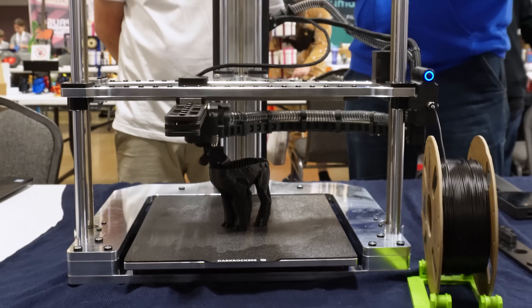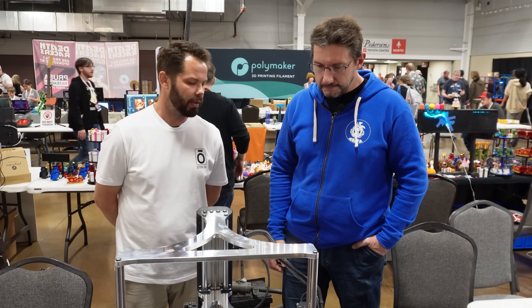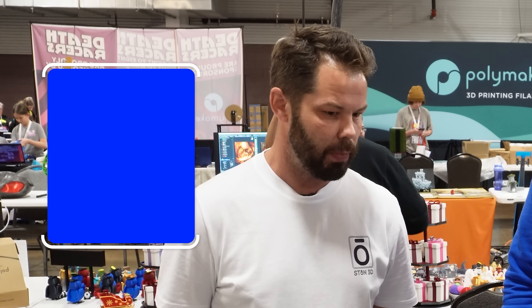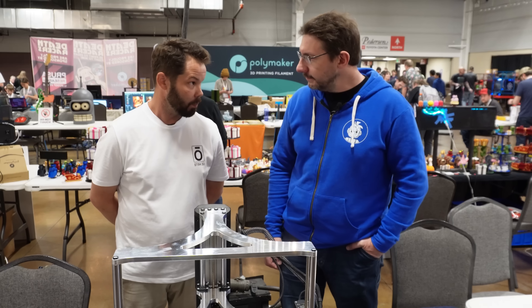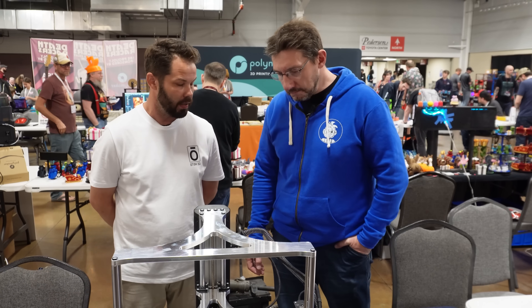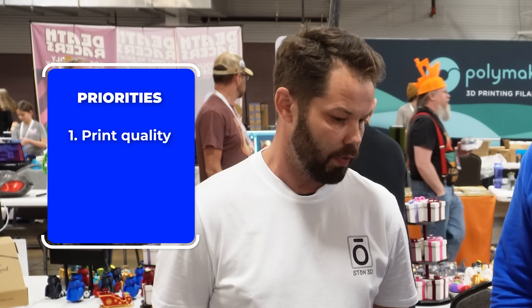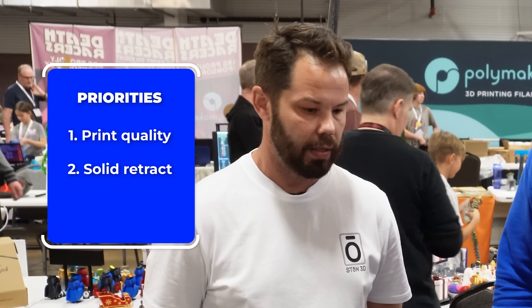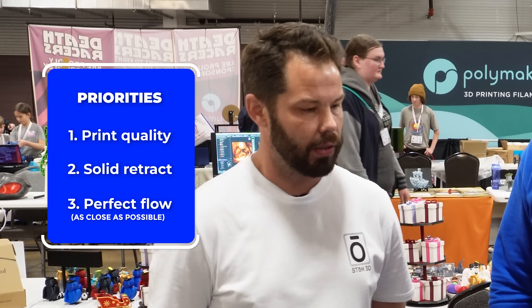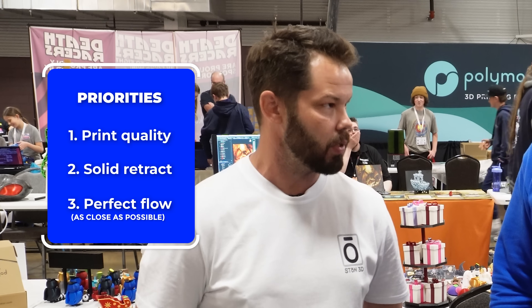Everybody thinks they need a higher flow hot end. We purposely kept this at about 36 millimeters. You can go much longer on the hot end, but it was really important for me — first was print quality. The speed was just a consequence of its minimalism, high voltage, and being stable. But print quality was first. I wanted a solid retract, perfect flow, as close to perfect as possible. That 36-ish millimeter range was the sweet spot for me.